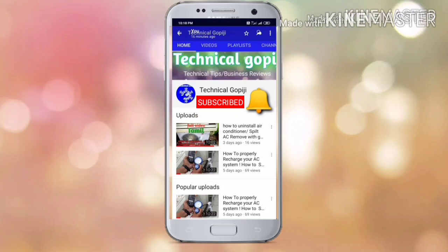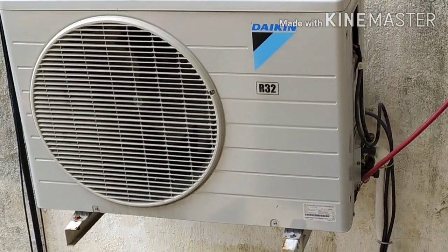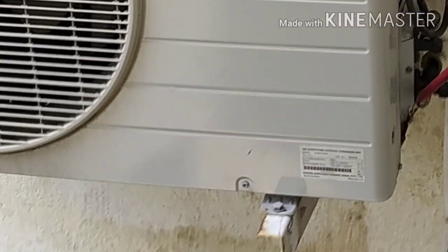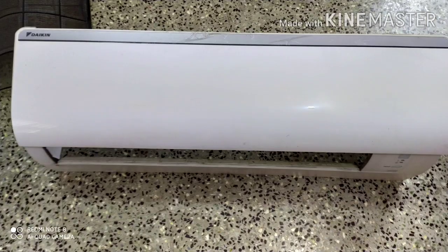Subscribe and press the bell icon to notify your friends. Assalamualaikum. We are talking technical. We are looking at Daikin R32 gas. This is the RL50TV16V2 model.